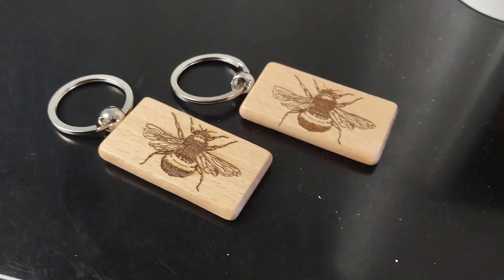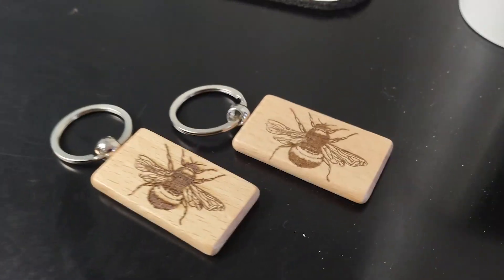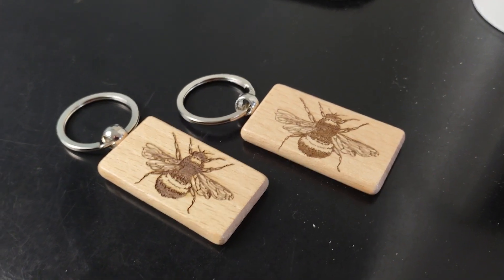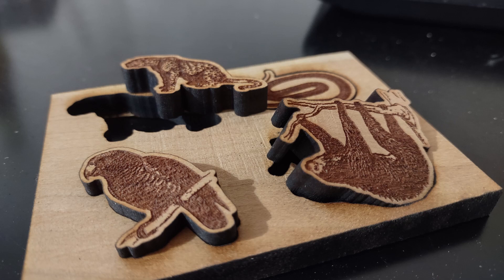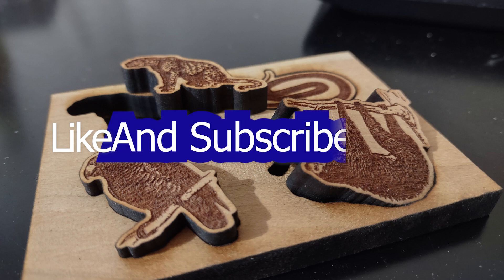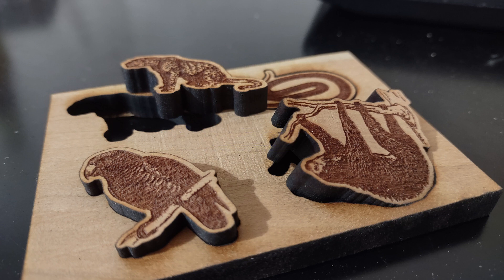I'm going to leave you guys with some shots of some other stuff I was experimenting with. It came with these key chains — I got those in my other bonus materials pack. I've been messing around with this little animal puzzle here, just trying to get some engraves and cuts in the same file. Maybe I'll put little dowels in — who knows. That's all for now. If you liked this video, hit like and subscribe to see more cool stuff like this in the future. Take it easy.